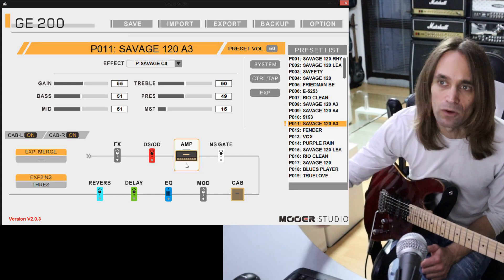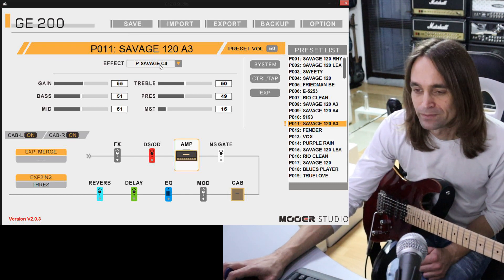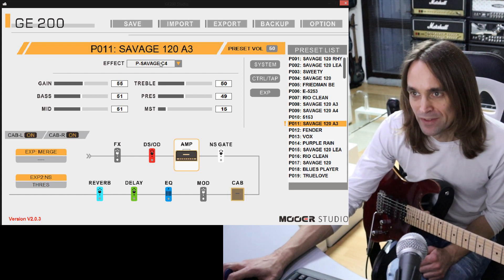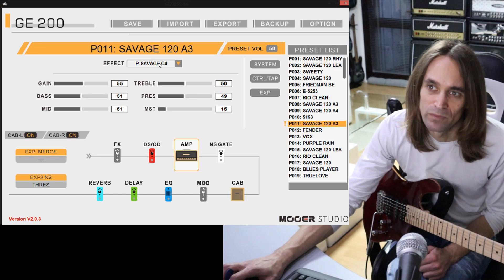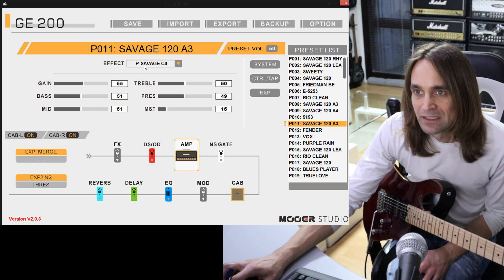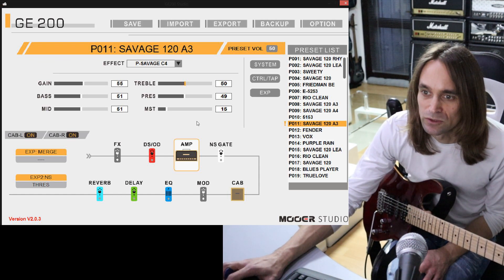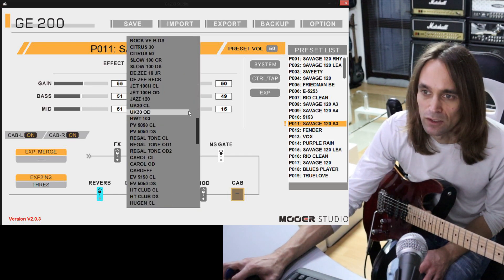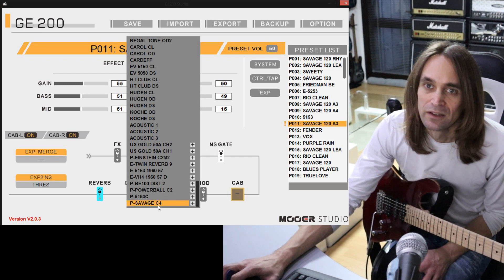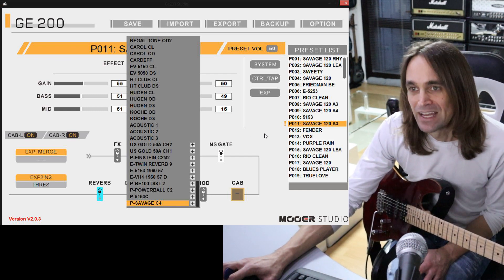By the way, this amp is not stock in the MOLLE GE200. You can get it from the Mower website - you can download it. They have these new models which are captured with another Mower unit, maybe the G300. You can import them. You go to the amp block, go down, and you have these slots where you can import them. I imported a couple, and you will find more on the Mower homepage.